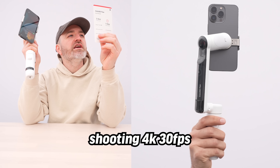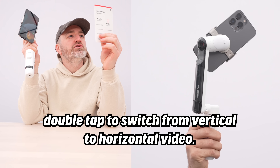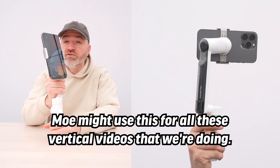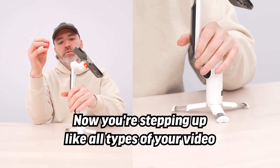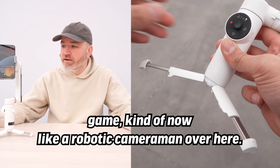Shooting 4K 30fps. Use the classic grip double-tap to switch from vertical to horizontal video. So vertical video — Mo might use this for all the vertical videos we're moving toward. Once you set things up, you're stepping up all types of your video game.